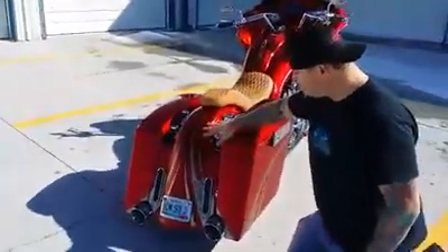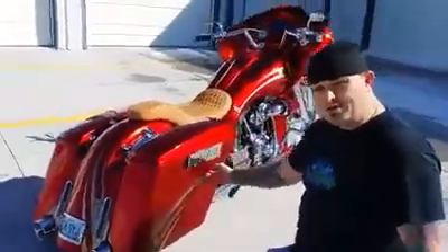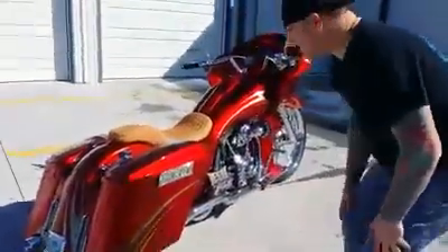This is our 5-inch standard stretch bag and fender combo. This is our new arched bags — they have an arched body line in them.